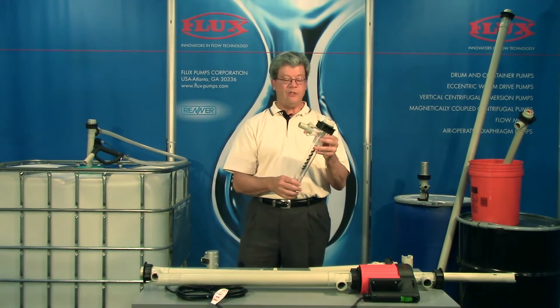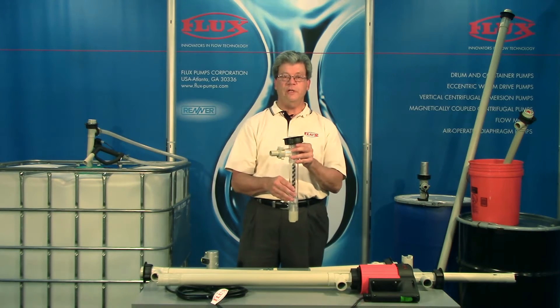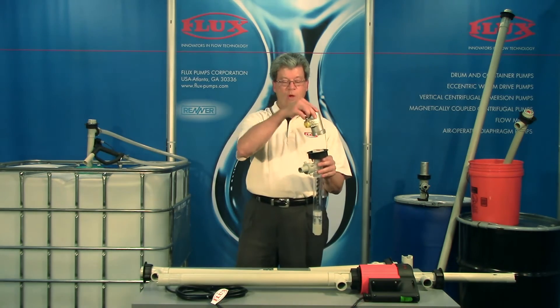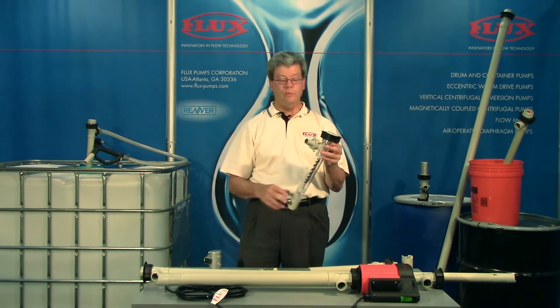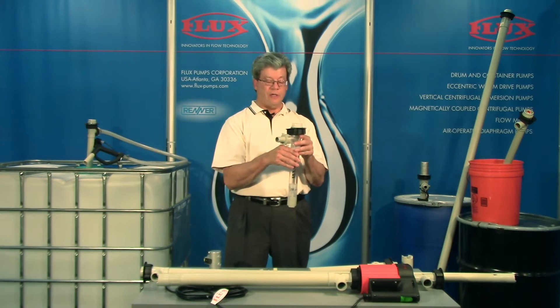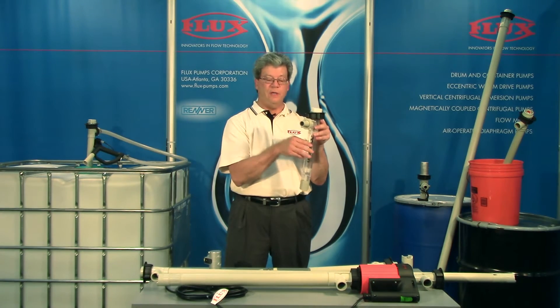This quick attach-detach allows us to offer multiple tubes, each one dedicated to a liquid to avoid cross-contamination, and one motor that can be moved quickly from tube to tube. When a pump is immersed into the product it's instantly primed, and when it's removed it's self-draining.